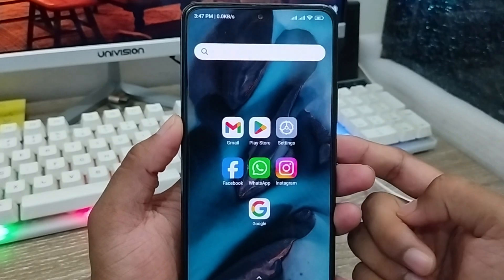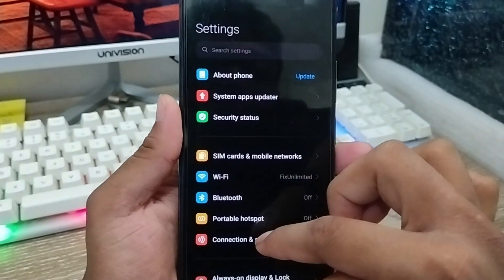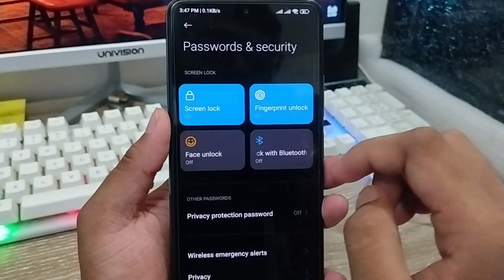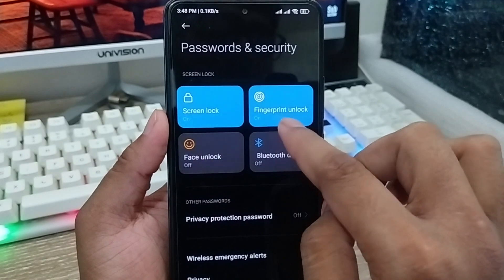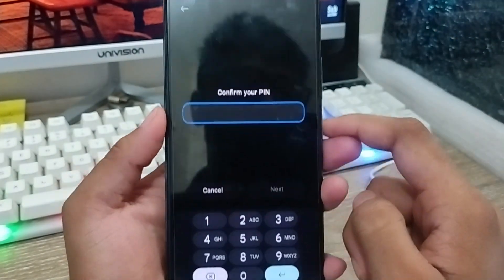First, let's go ahead and open up your Settings. As you can see, it's the Settings menu. You have to scroll down here and you're going to find the option called Password and Security — click that one. The two options here are Fingerprint and also Screen Lock.